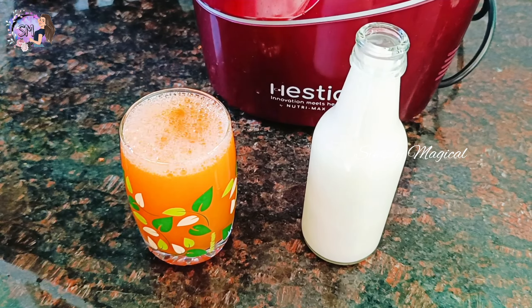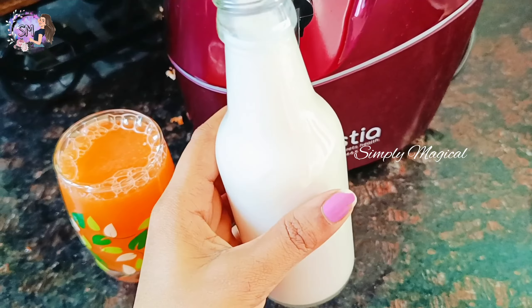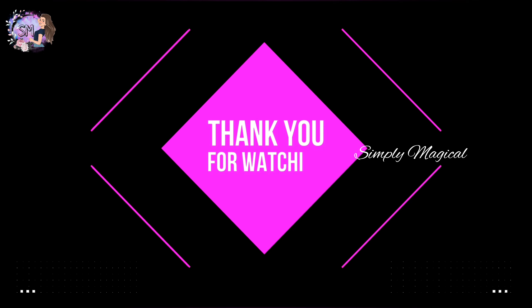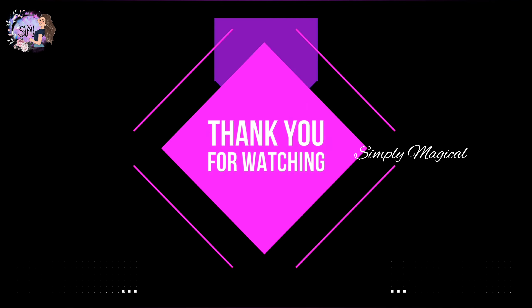If you want almond milk, you will find it on the channel. Please do like, share, and subscribe to my channel. If you want the latest notifications, click the bell icon. Leave any suggestions in the comment section. Bye, see you soon!